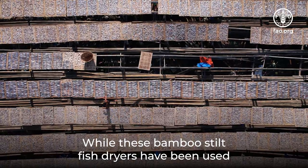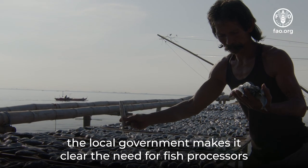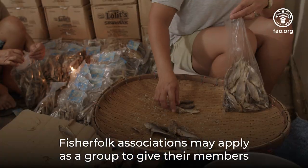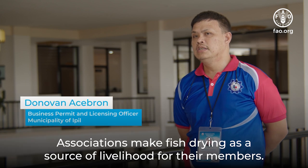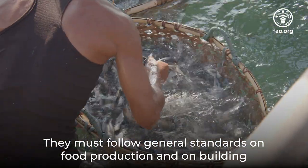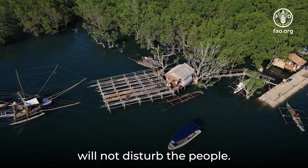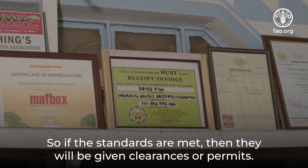While these bamboo stilt fish dryers have been used by fisherfolk communities for past decades, the local government makes clear the need for fish processors to be registered with the local government if they are to use these drying racks for business. Fisherfolk associations may apply as a group to give their members a license to process. They must follow general standards on food production and on building the fish dryers themselves. Ideally, the fish dryers need to be far from communities so that the foul odor will not disturb people. If the standards are met, they will be given clearances or permits.